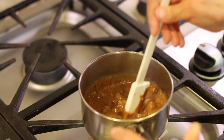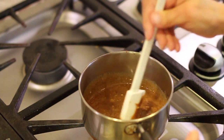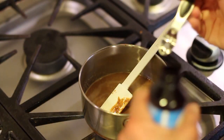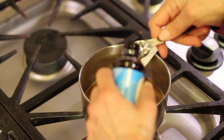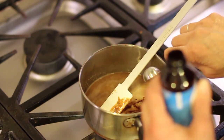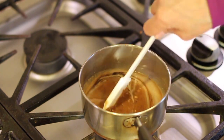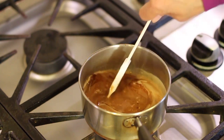Once everything's melted and stirred together, you can go ahead and taste it and see how sweet it is. Then once you turn off the heat, you can add about a teaspoon to a teaspoon and a half of vanilla extract. The vanilla also helps to bring out more sweetness without actually adding more sugar.